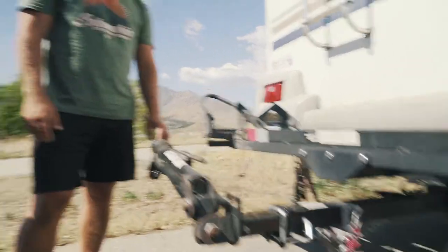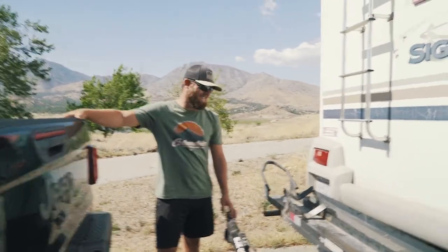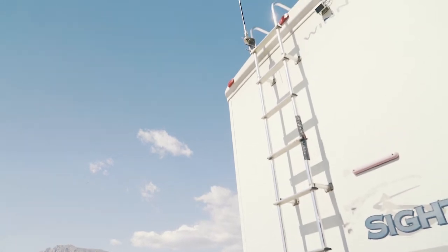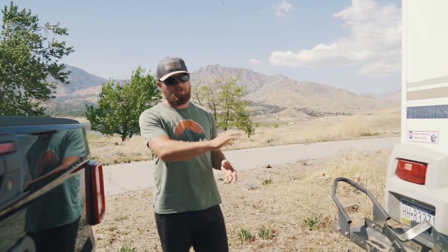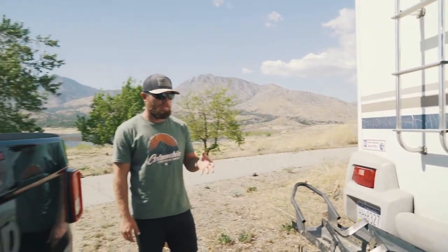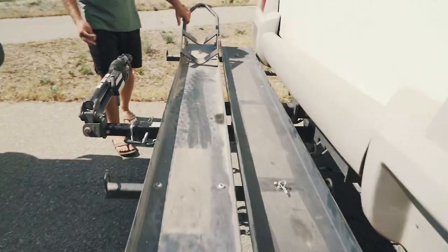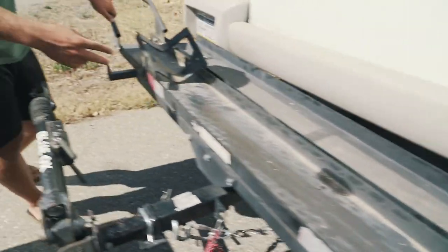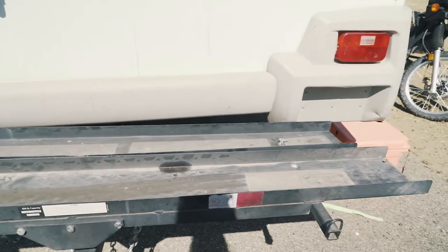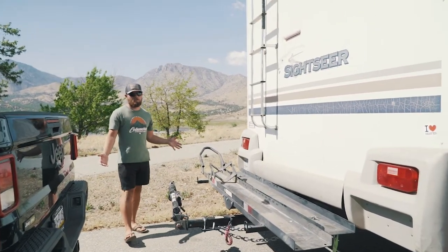The old tow bars weren't rated enough to tow Maddie's Jeep, so we upgraded. My favorite part of this whole setup — it took me forever to figure out — is being able to flat tow plus have a motorcycle. We essentially have a double hitch on the motorhome itself, two hitches stacked on top of each other coming out, and that's how we're able to do this. Super happy with it — that way I can have a motorcycle on the road.